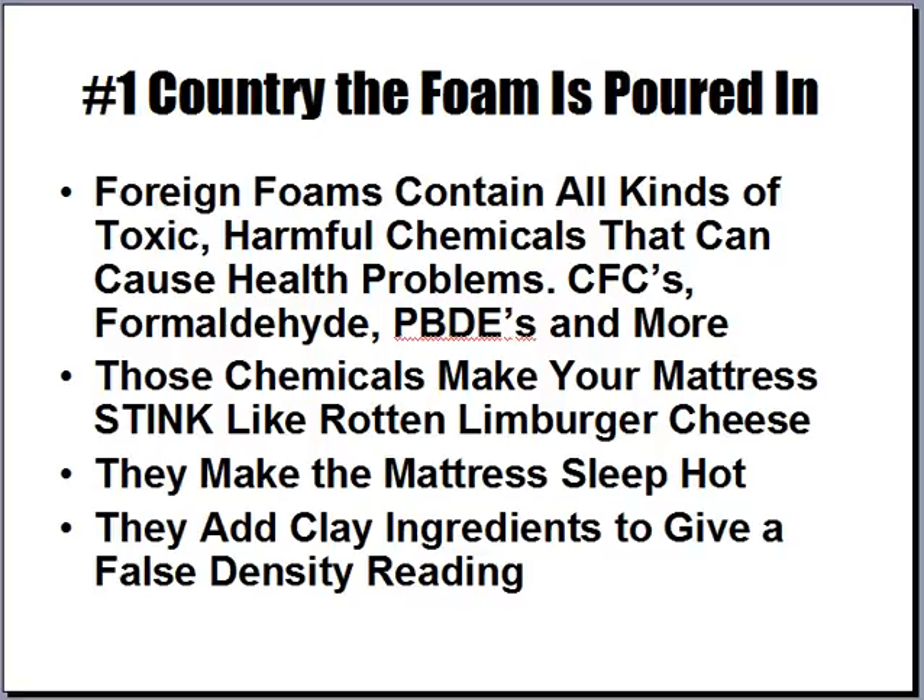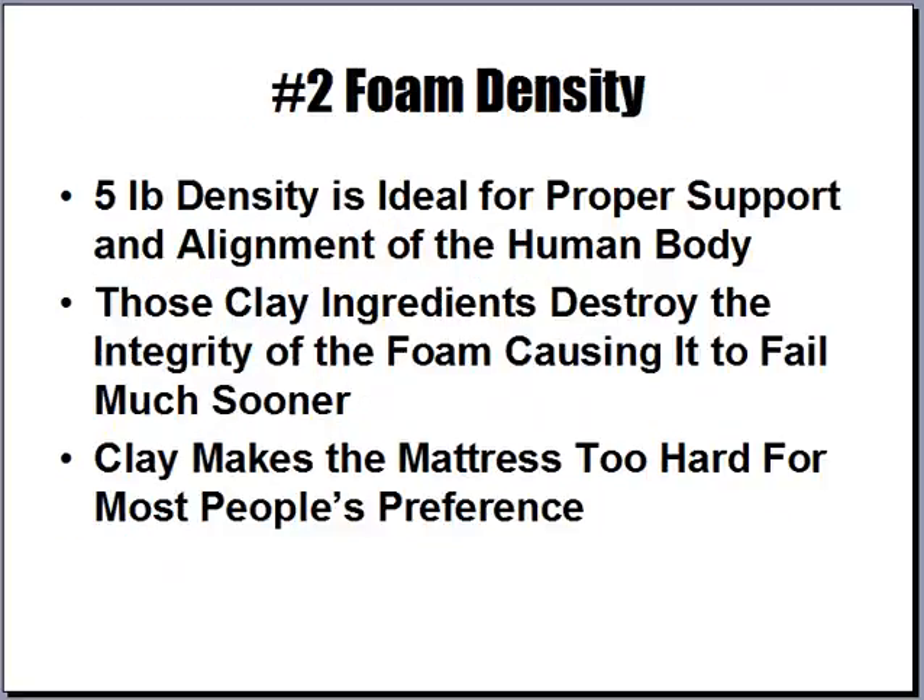Those chemicals also make your mattress stink like rotten Limburger cheese, and they also make the mattress sleep hot. These manufacturers add clay ingredients to give a false density reading. Density is important because it's a judgment of the quality of the memory foam — five pound density is ideal for proper support and alignment. But those clay ingredients make it seem like five pound density while actually destroying the integrity of the foam, causing it to fail sooner. The clay also makes mattresses feel too hard for most people.